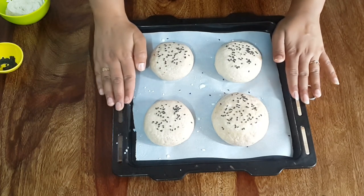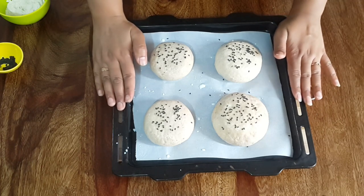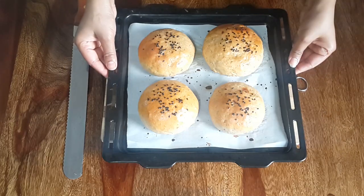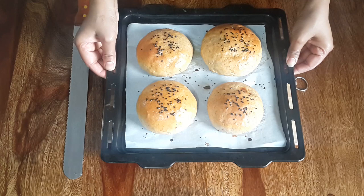Then we will bake these burger buns in a preheated oven at 200 degrees Celsius for about 20 minutes. After 20 minutes of baking, our whole wheat aloo tikki burger buns are ready.